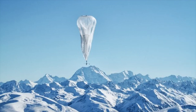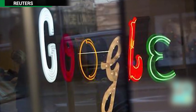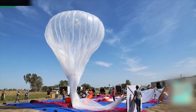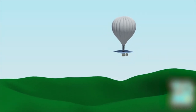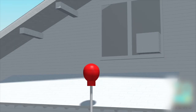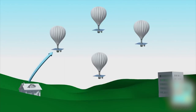Google is planning to conduct the latest test of its high-altitude balloons, which it hopes will provide internet access to remote areas in Australia. The Project Loon balloons float around 12 miles above ground. A specialized internet antenna on the ground sends signals to the balloons, and the signal is then sent from the receiving balloon to other nearby balloons, creating a network in the stratosphere.